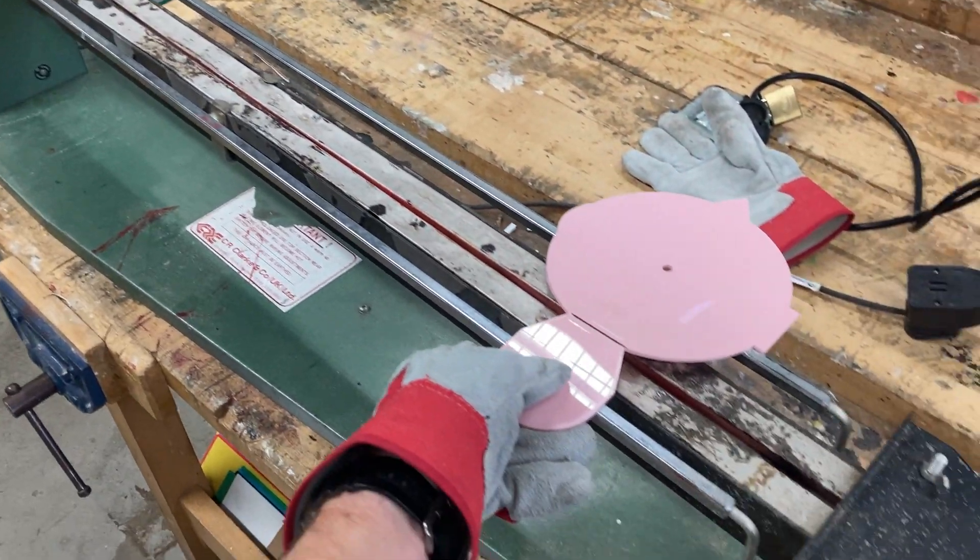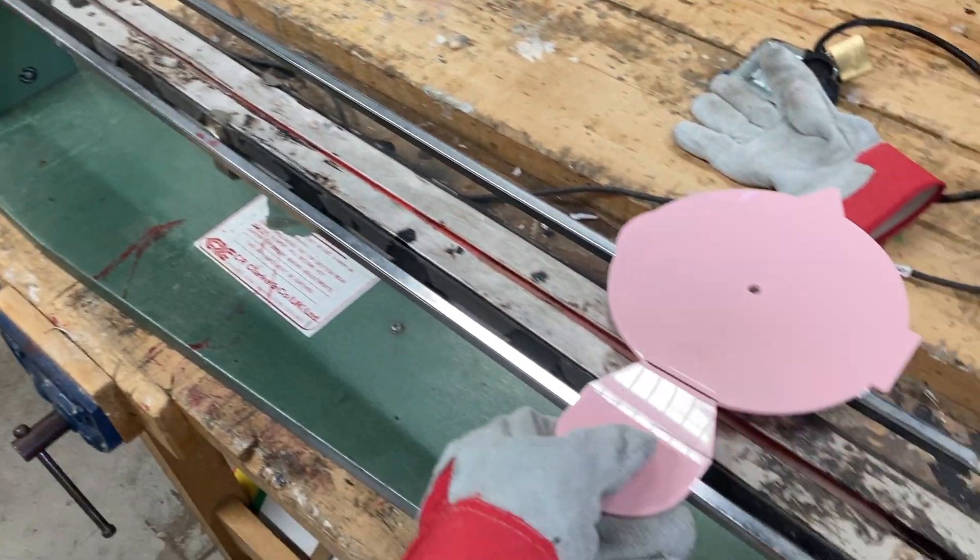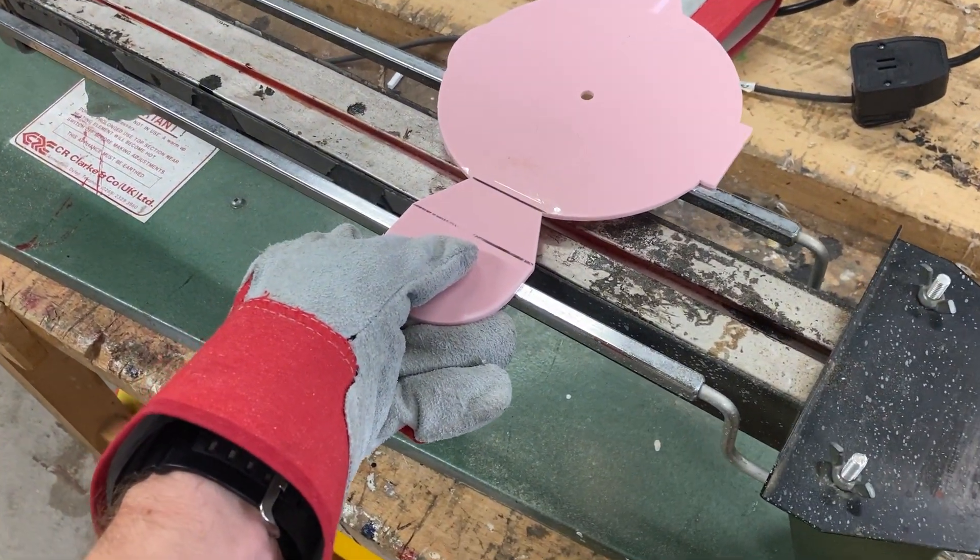Hello and welcome to this tutorial video on how to use what we call a strip heater, which is for creating a permanent bend in plastic thermoplastic like acrylic.